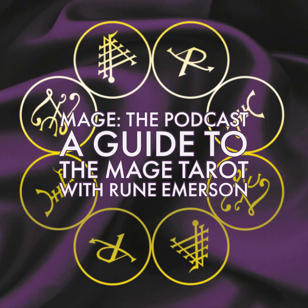Hi, Mage fans. This is Terry Robinson with Mage the Podcast, and my guest today is distinguished cult author S. Rune Emerson. Rune and I are going to discuss the Mage Tarot, the role of tarot, how to use tarot in your game, possibly culinary applications of tarot root, and a number of other things. Mr. Rune, how are you doing?